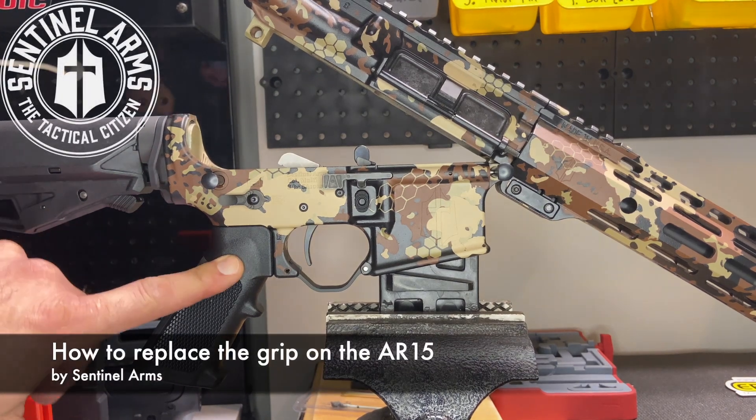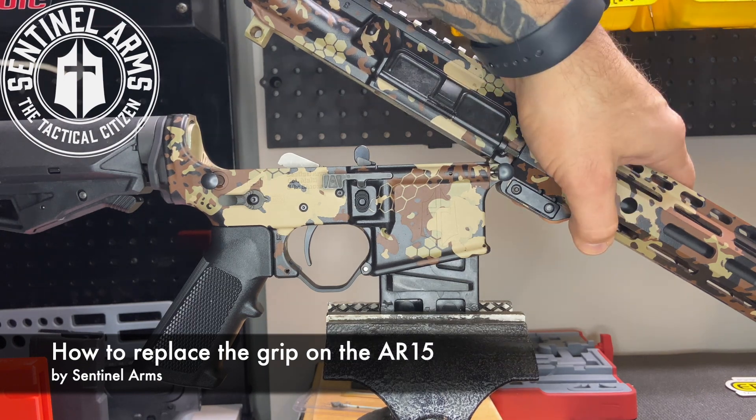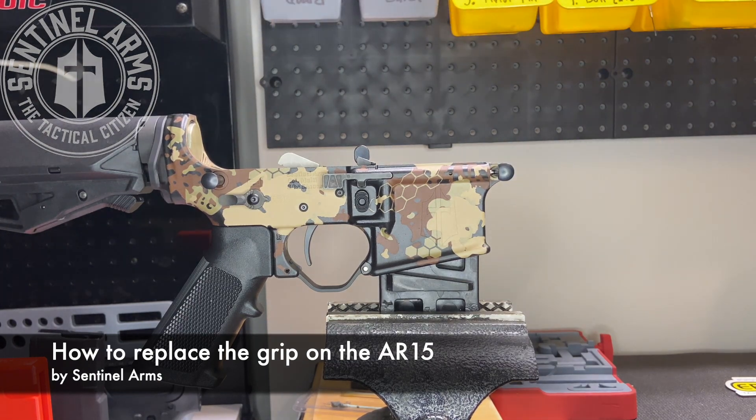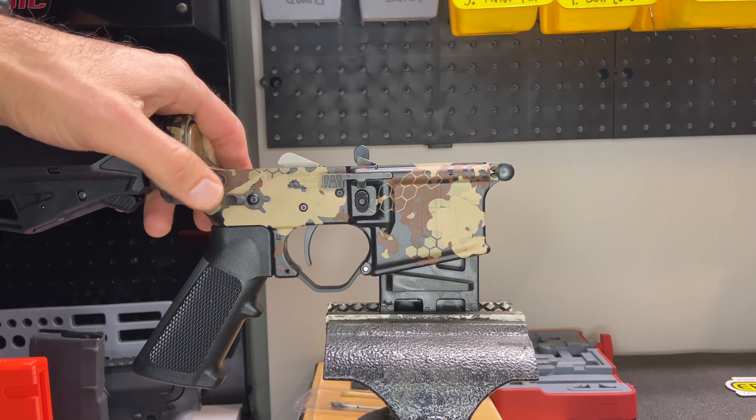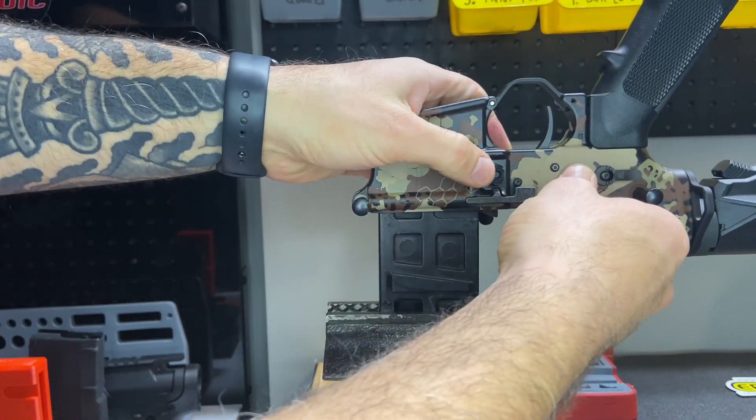How to replace the grip on an AR-15. First of all, take off your upper. Next, I'm just going to flip this upside down on our vise.